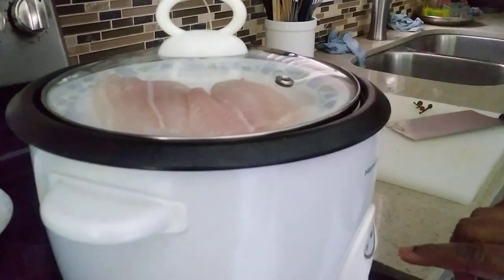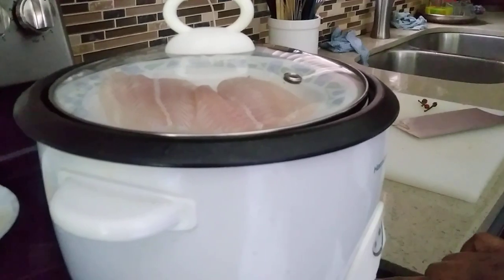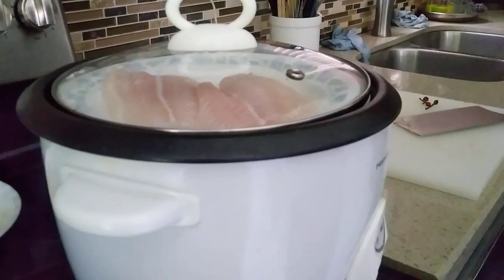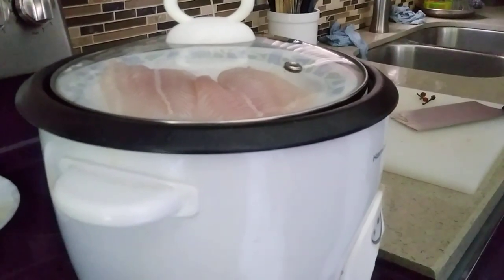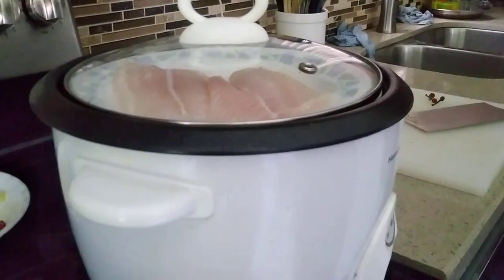I'm going to steam this in my rice cooker steamer. You may have a different steamer, so you can still use that. And I'm going to show you the sauces.